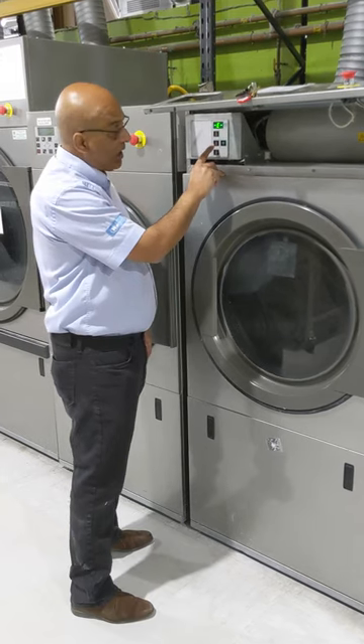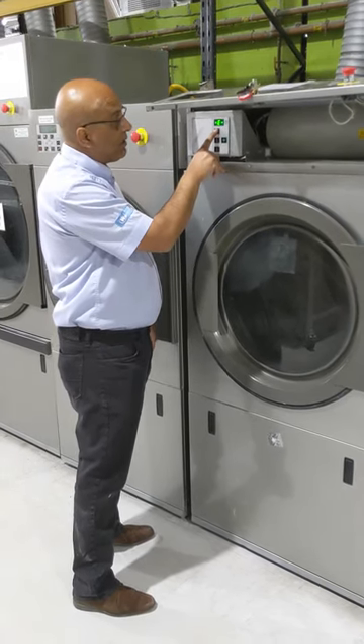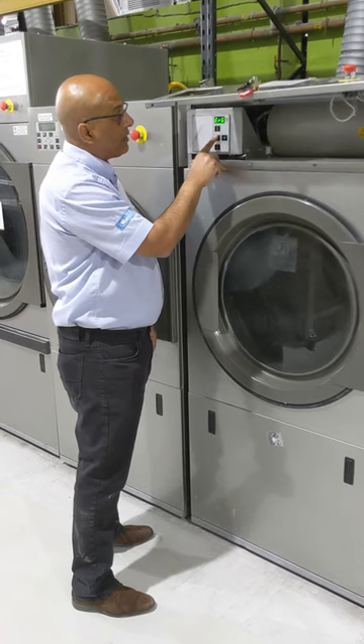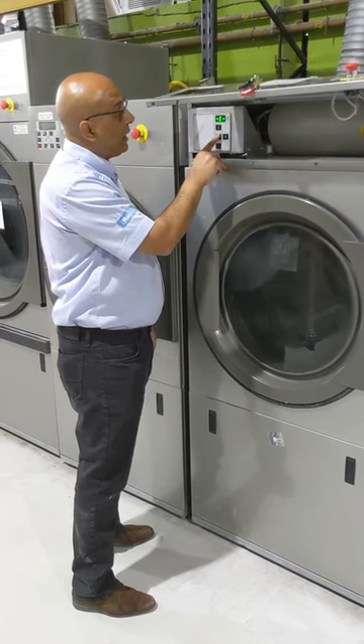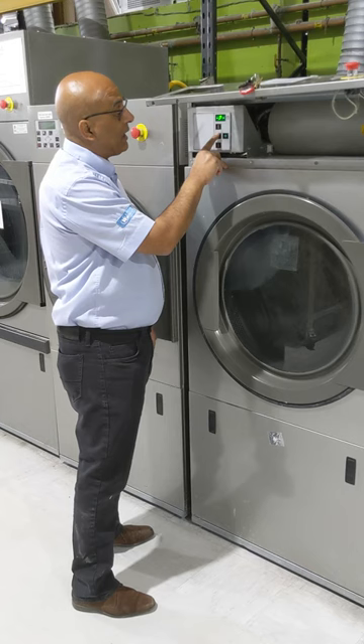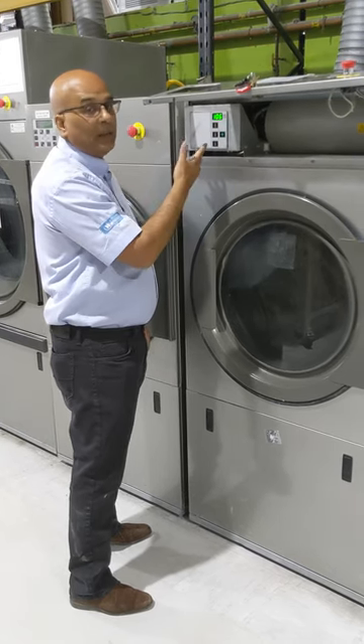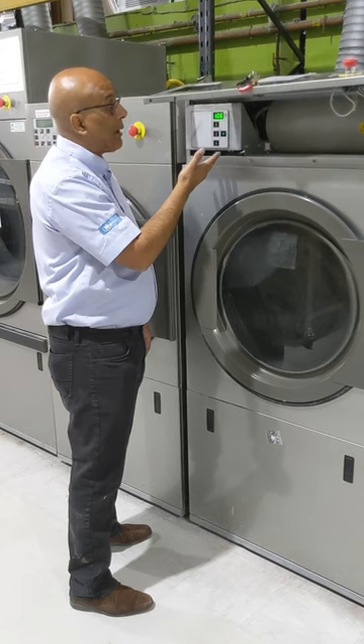I'm just going to check. I press the middle button to get to the errors and error one has no error. So all the errors have now been cleared. All I now need to do to get out of this is to go to O and press the top button. It's now set back to normal.